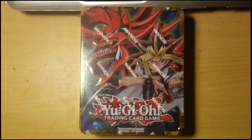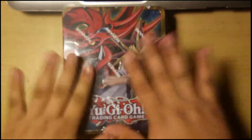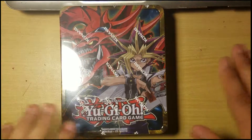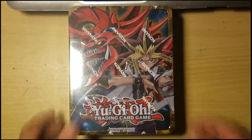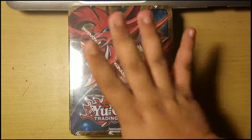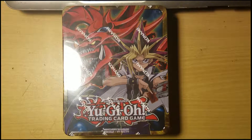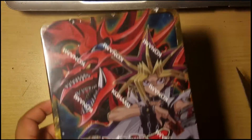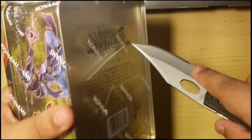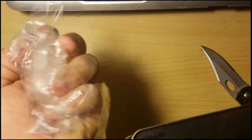Hello guys, Davepocalypse here, unboxing this — sorry if it's out of focus, I'm actually using a better camera, aka my phone. Basically we're unboxing this Yu-Gi-Oh 2016 tin. I've got my knife, let me open it and then we can look around. I forgot to mention I'm actually here with my brother.